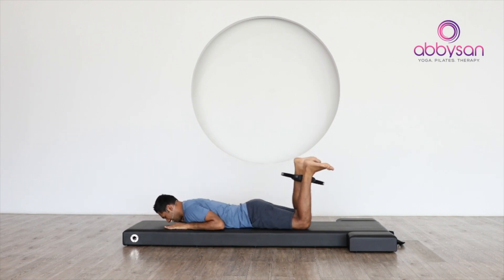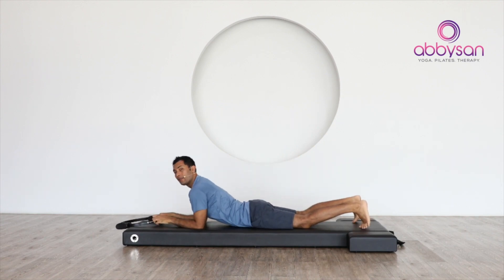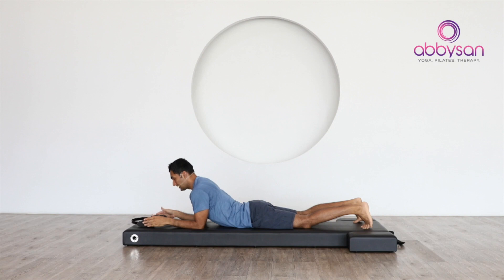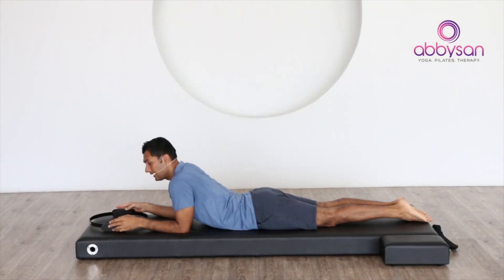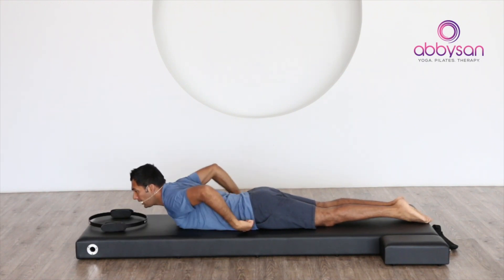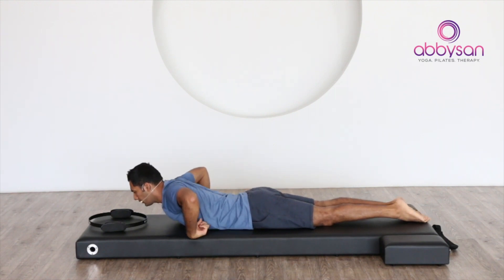And down, release. Let's hold that circle and bring it in front of you for the next exercise — we focus on upper body. Keep your legs nice and tight; if you can keep them together that would be the best option. Your weight should be on your pubic bone and the bottom of your rib cage.